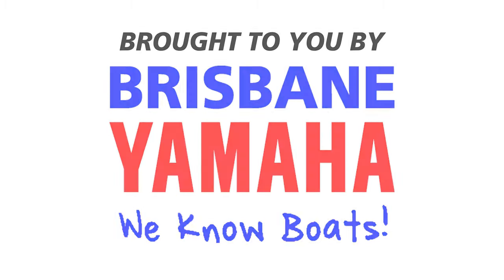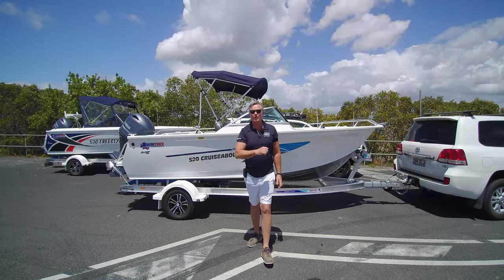Boats! Brisbane Yamaha knows boats! Hi, I'm Aaron, the owner of Brisbane Yamaha.